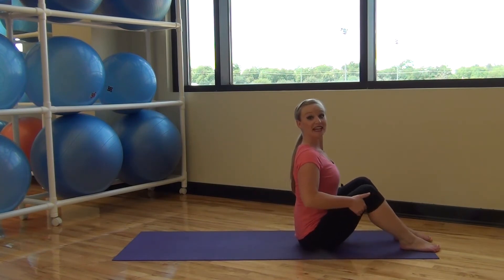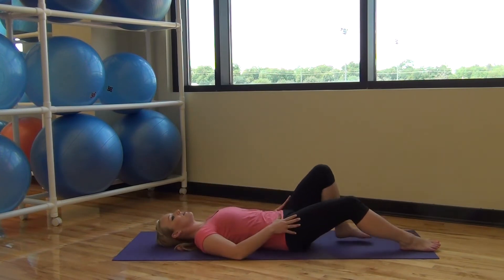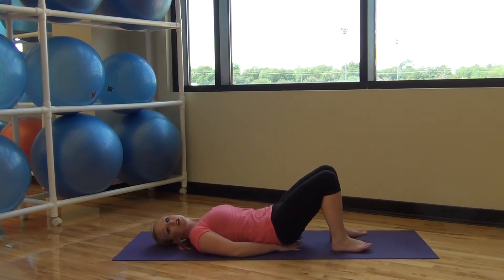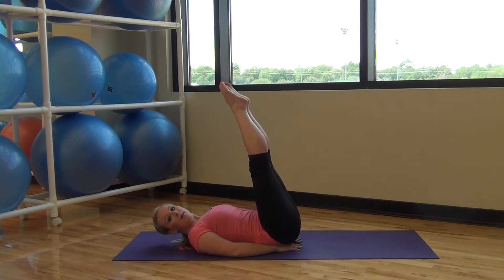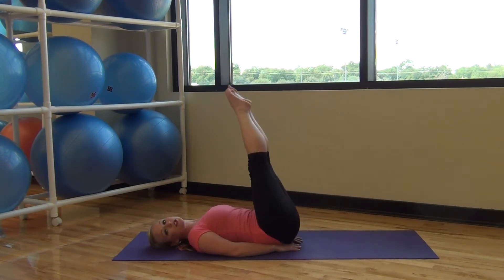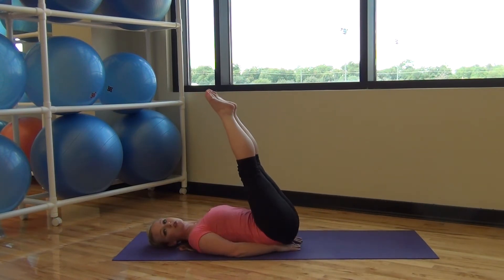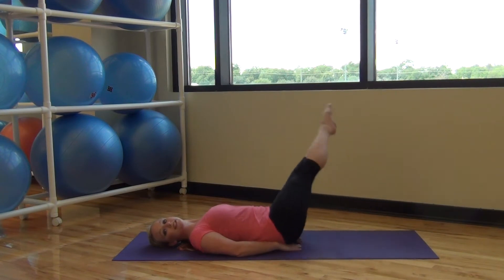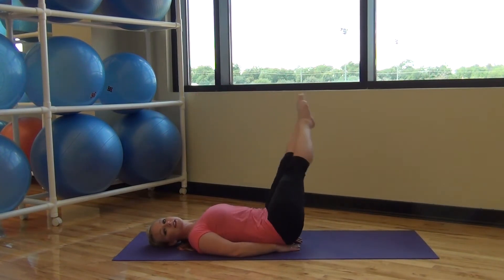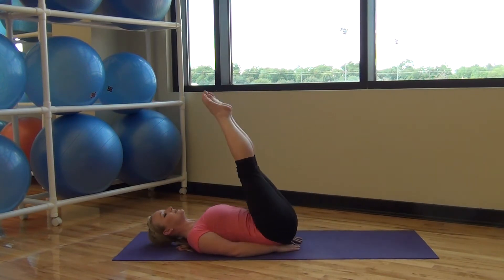Sitting up tall, deep inhale, and exhale, rolling yourself down to the mat. Placing your hands under your sacrum, both legs going up, going into corkscrew. Circle your legs around one direction with an inhale, and exhale, circle the other way. Make sure your low back doesn't leave the mat. Try to squeeze both legs together so they're working as one. Deep breaths.